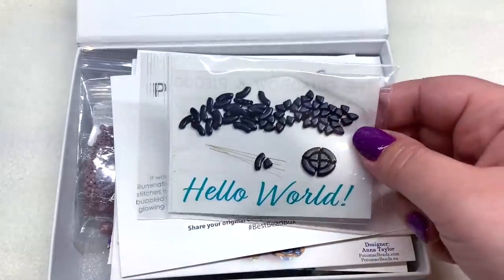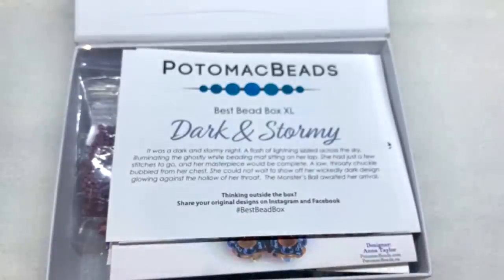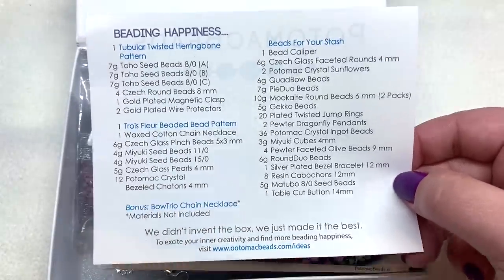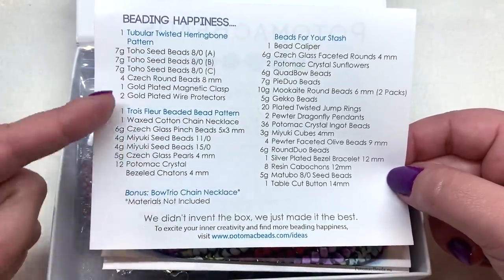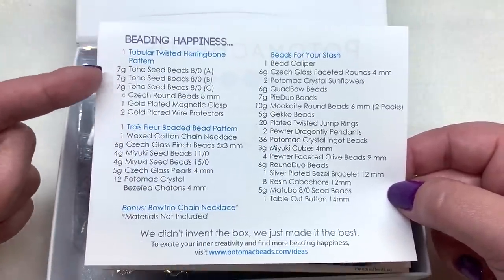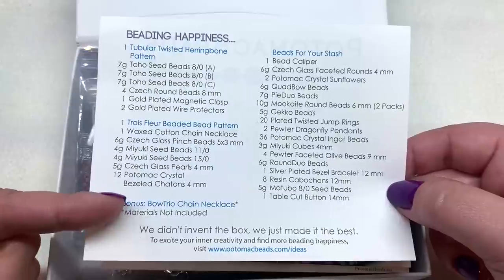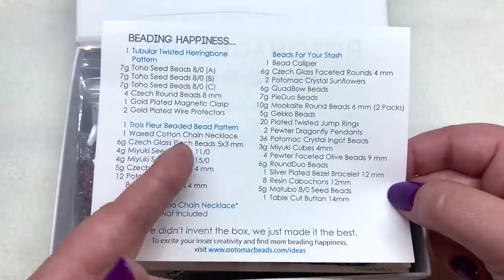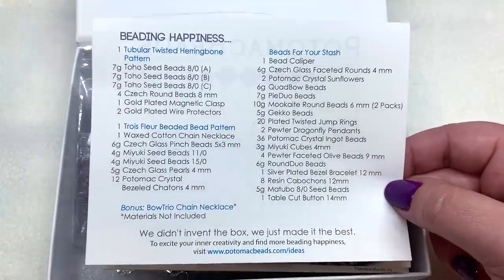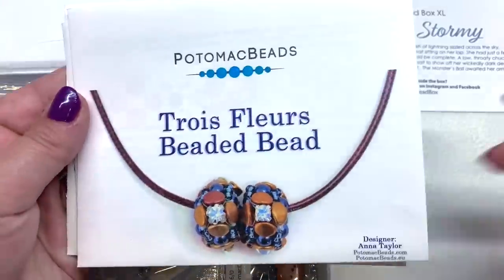We have the same 'Hello World' package on top with the new Quad Bow and Pie Duo beads — the same Dark and Stormy theme. Flipping it over, we see a longer list of contents. The XL box includes three patterns: one is the same as the base box with its materials, a second different pattern with all materials needed, and a third bonus pattern without materials included.